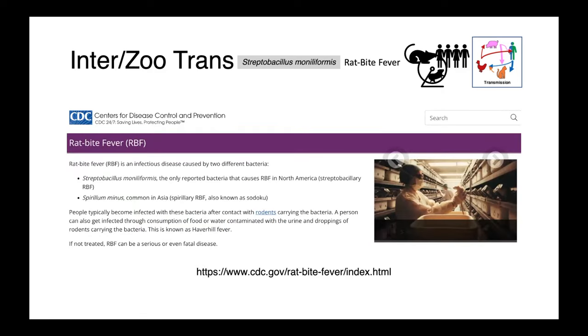Depending on where you practice in the world, there are different organisms associated with rat bite fever. Streptobacillus moniliformis is the only one reported in North America. If you're in Asia, Spirillum minus is much more common, and is also colloquially known as sodoku. If you're looking for more information about rat bite fever, I'd suggest taking a look at the CDC website — they have some really excellent resources.